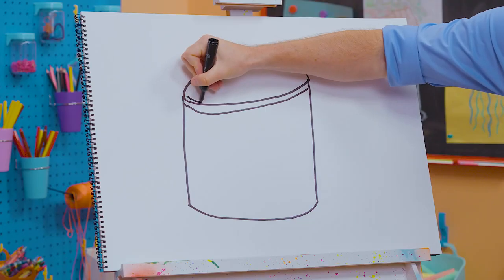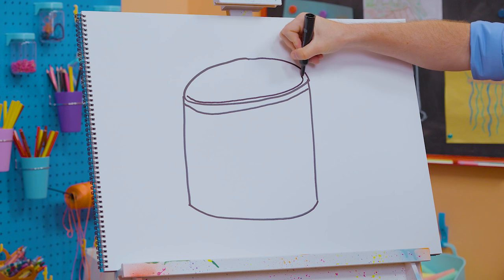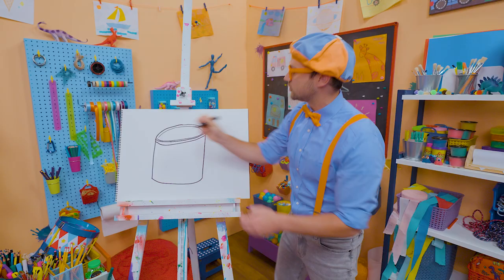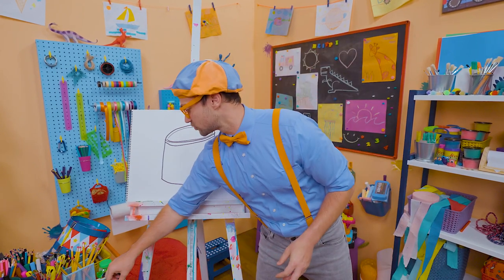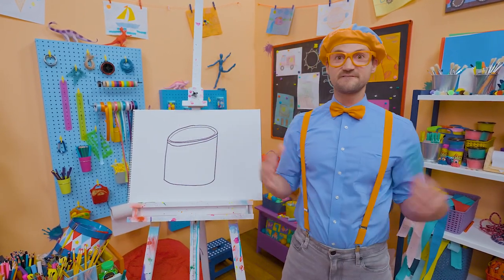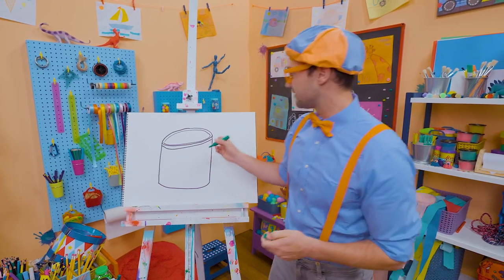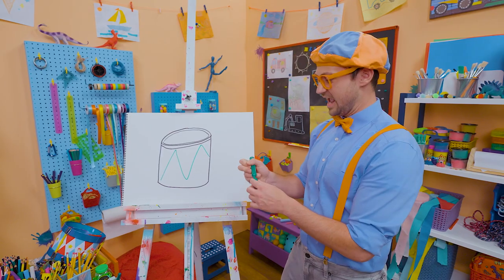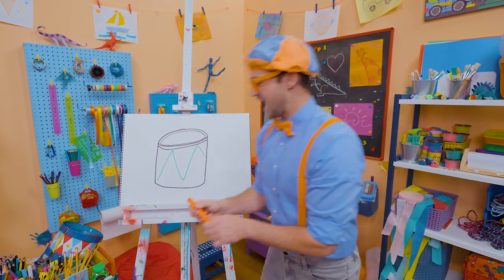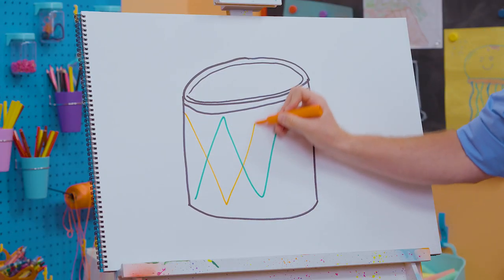Ooh, and watch this! That's where you smack your hand or the drumsticks. A cool thing about drums is a lot of times they're very colorful or they have a lot of cool designs. Yeah, like that. Or we could even add some orange.